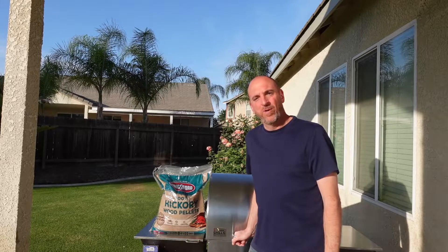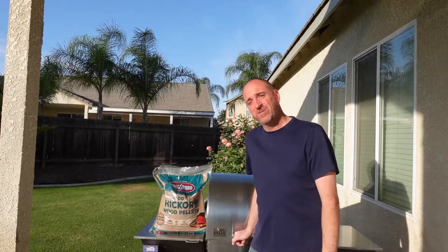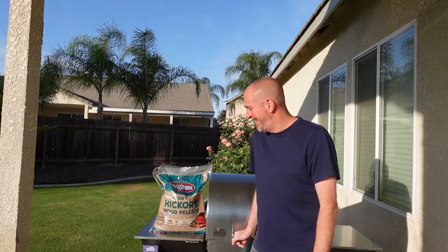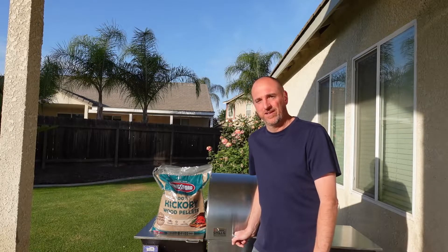So when I saw a bag of their BBQ pellets, I was like, hey, let me buy them and try them out. I got them at Lowe's and they actually cost $10 for a 20-pound bag. I think that is by far the cheapest I've ever paid for BBQ pellets — 50 cents a pound. That's a very good deal.